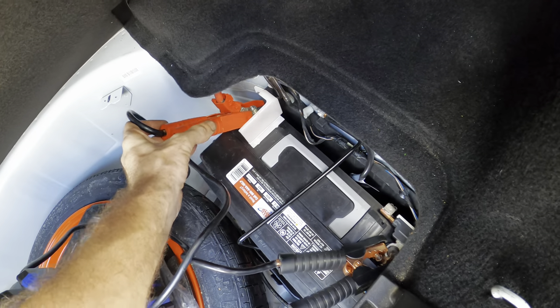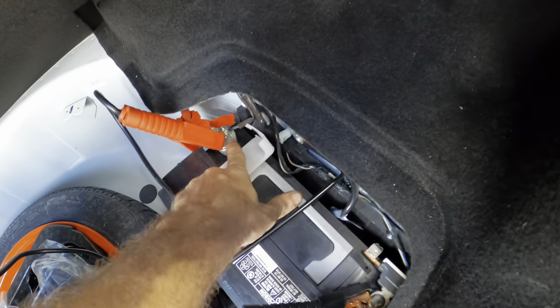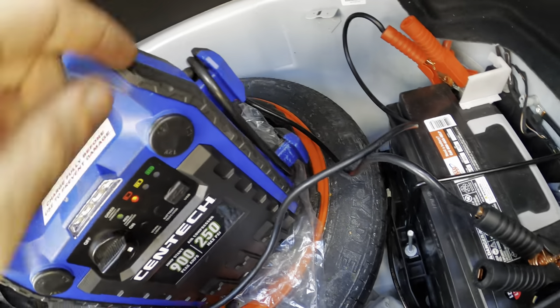I speculate someone has tried to jump start this already, because this terminal cover was flipped up and I see some fresh scratches on that terminal. Powering that up — okay, it's low for sure. We went straight to the red, that means it's not any good.